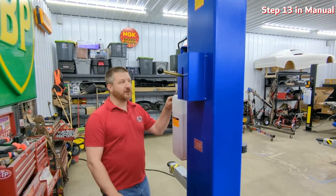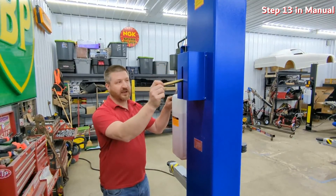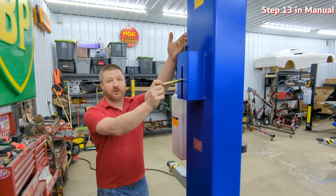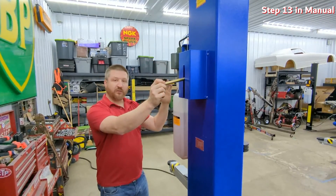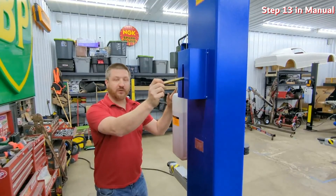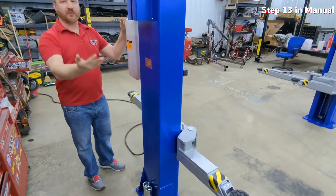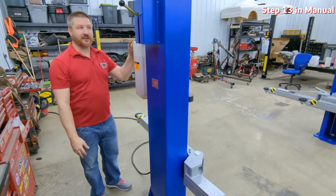Whenever you're ready to lower the vehicle, raise it up to take the pressure off the locks. By pulling the lock handle, it releases the lock on the power unit side, and this cable goes to the other side and releases that lock as well. To lower, hold your lock release handle and use the lowering valve on the power unit. If you want to stop on the way down, just let go of the handle and it'll lock into the next lock position.